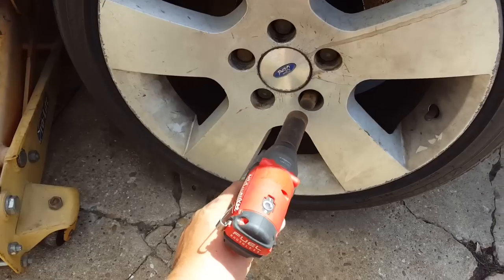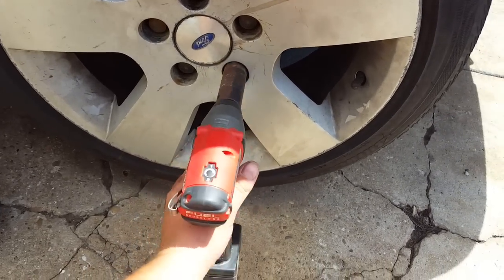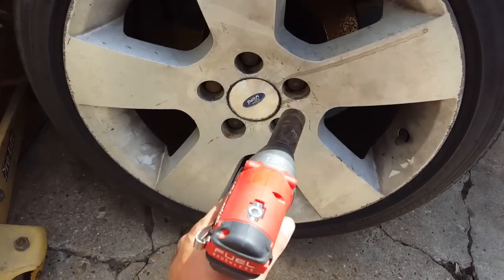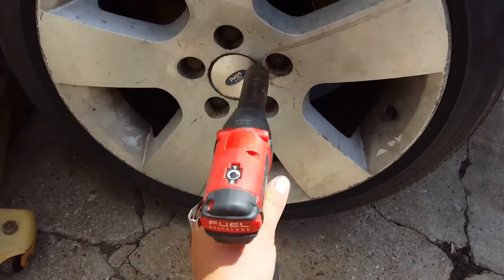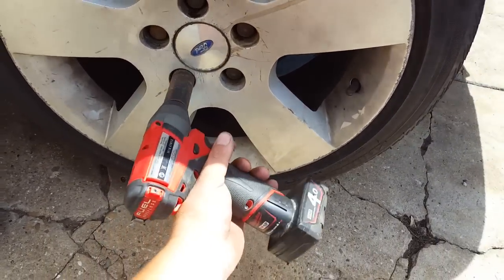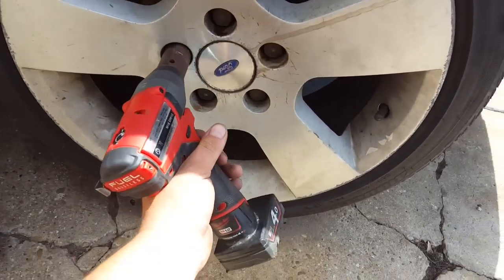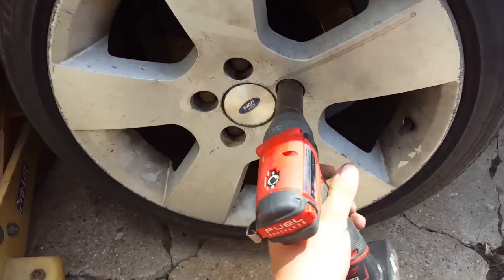The problem with these Ford Falcon wheels is they run a massive positive offset, which causes issues with the depth of the nuts. You can see the depth of the hub in there.